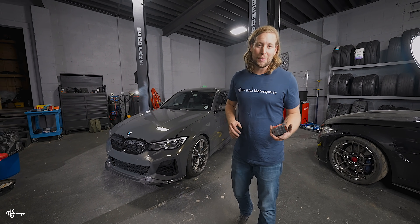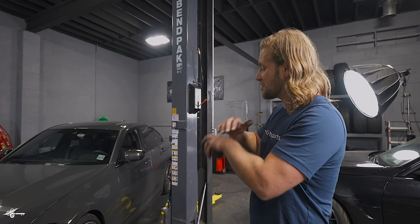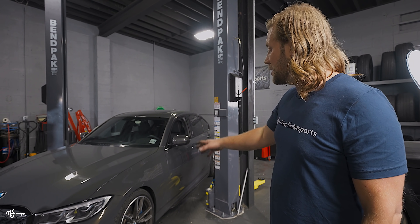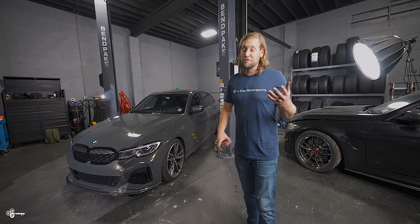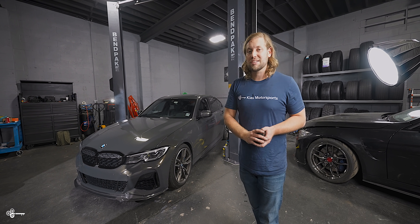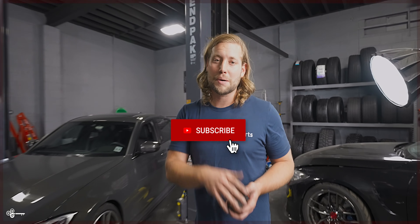As you can see, for a couple hours of your time and a couple hundred bucks, these H&R lowering springs completely transformed the look of this car. And as we said, with the spacers it just pulls the wheels out a little bit more and looks absolutely incredible. If you're interested in any of the parts or tools we used in today's video, be sure to see the links in the description. Once again, my name is Brian. Thanks for watching Keys Motorsports — if you like our videos give us a thumbs up, make sure to subscribe, and check us out at keysmotorsports.com. We'll see you in the next video.